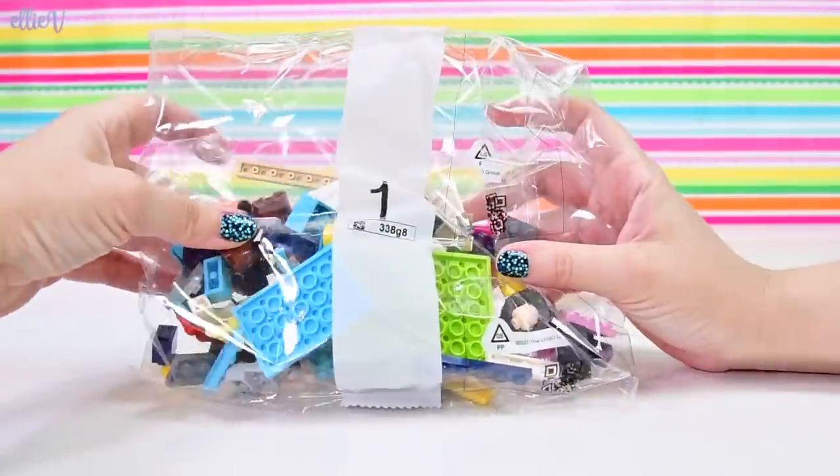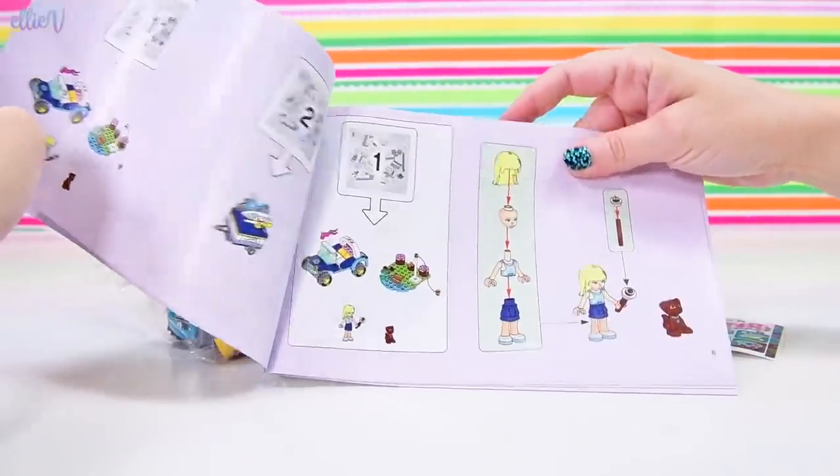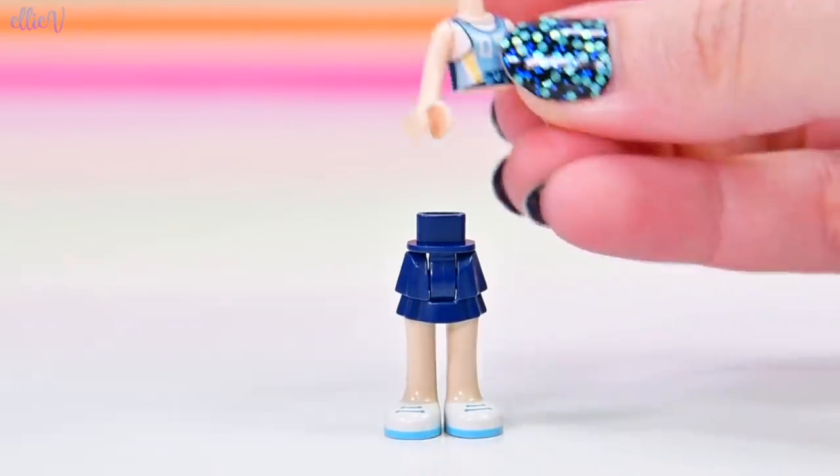So let's see how many bags we've got in here — we've got two bags, we've got a little sheet of stickers, we've got our instruction books, so we have everything we need.